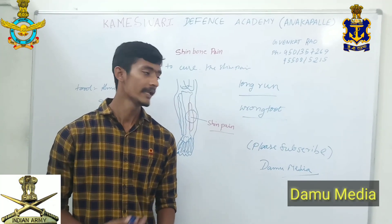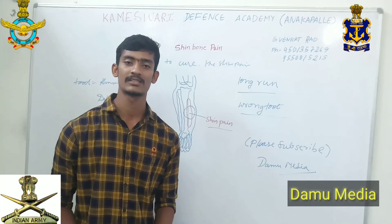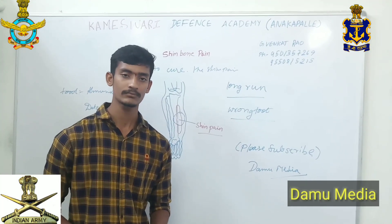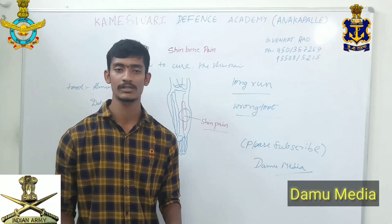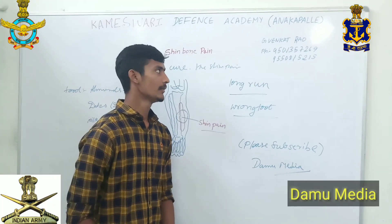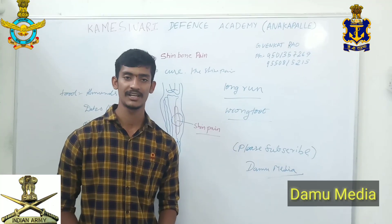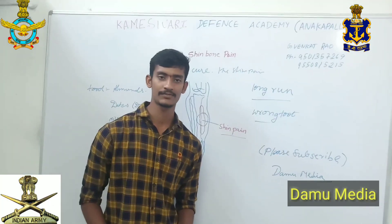Notifications and competitive exams — we will be able to get a lot of physical fitness. You have a lot of different things about physical fitness. Contact: 950-135-7269. Thanks for watching this video. Please support us and subscribe to our channel. Thanks friends, thanks for watching.